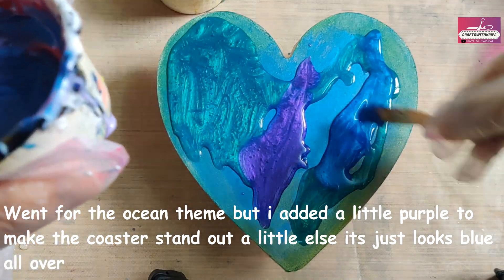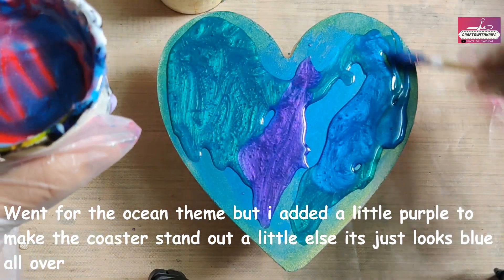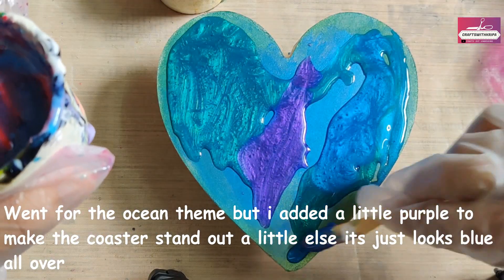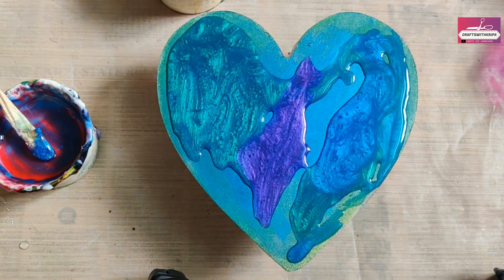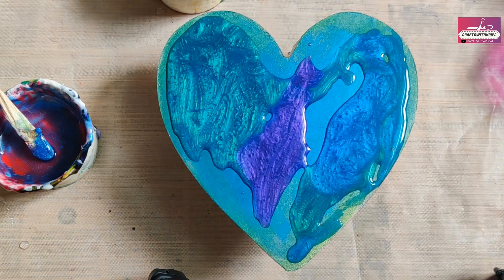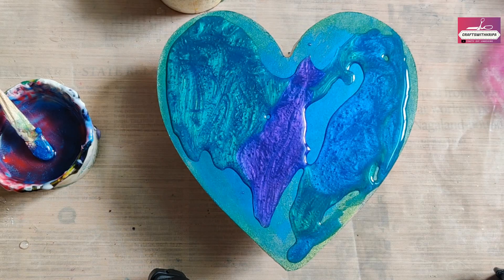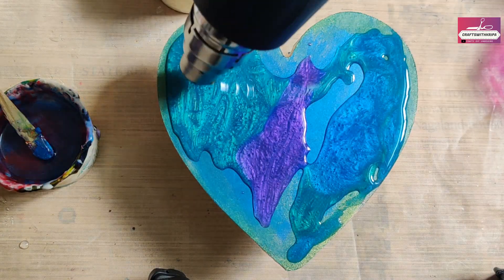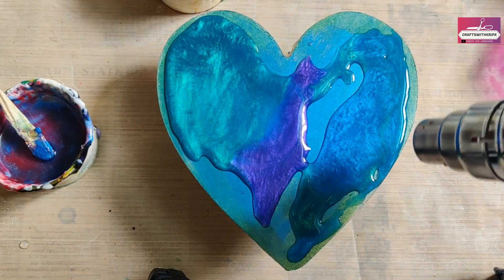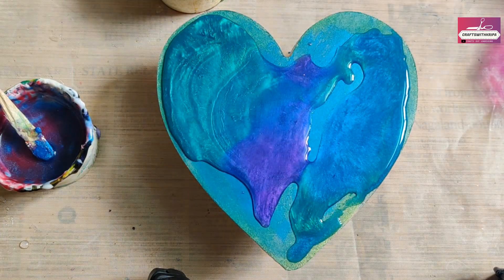This is a 3-to-1 ratio resin. I mixed the resin and the hardener together for about a minute until both were well incorporated. I left it for about five minutes — most of the bubbles had disappeared, and then a few just rose to the top. I got rid of those by using my heat gun — you can also use a lighter.